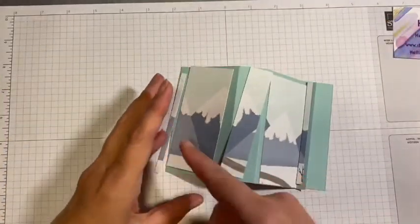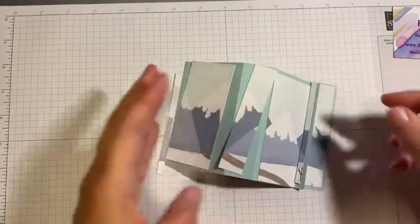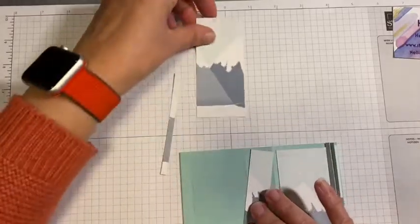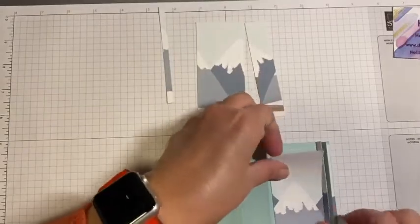I'm going to add them like that, and then that one on the inside there — keeping them in order so that I keep that scene built up from the Designer Series paper.